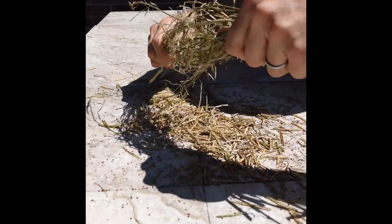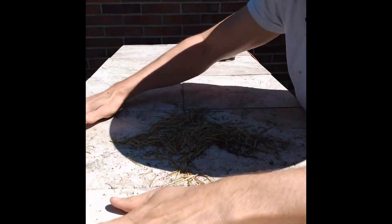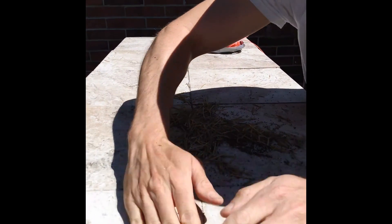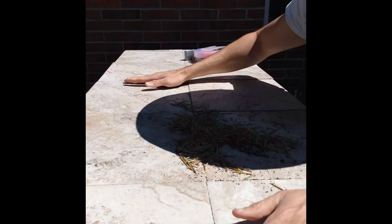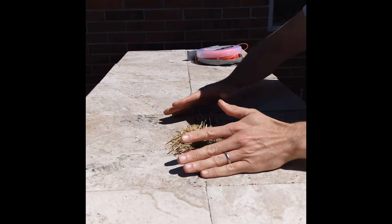Then I pass the seeds and the remaining shaft into a small bucket. Then I spin them around while blowing into them. The shaft flows in the air; the seeds do not, provided, of course, you don't blow overly hard.